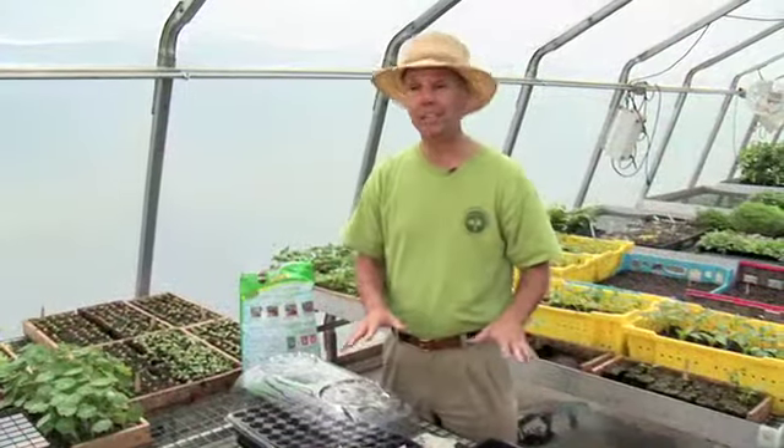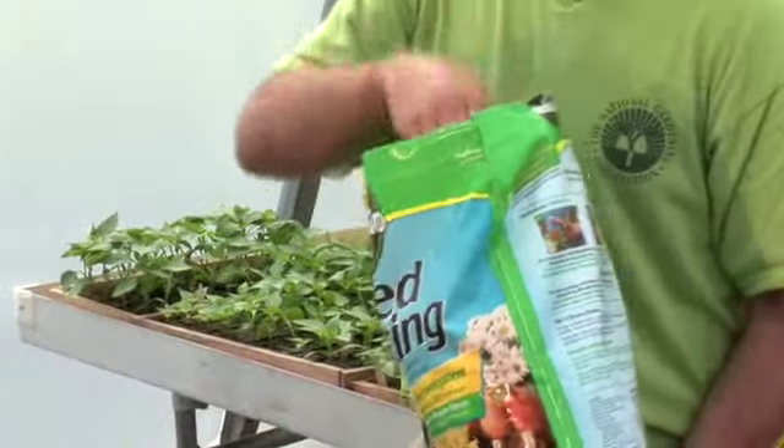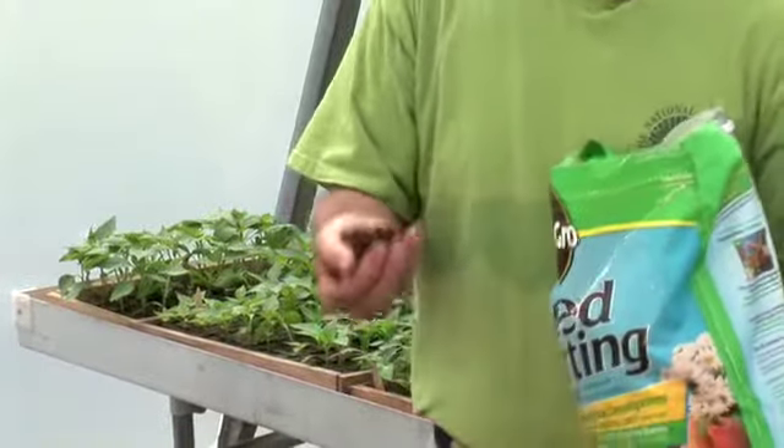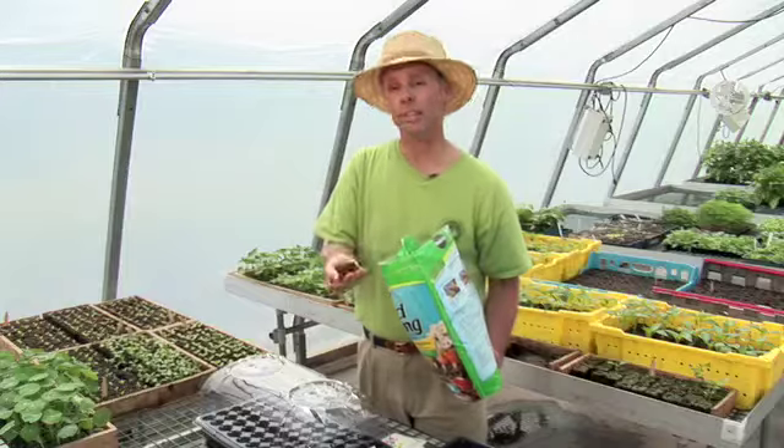Now once you have your pots you need some soil to put in them. What you want to get is a germinating mix of soil. This is a very lightweight, sterilized soil and it's really easy to use. You want to put this in the pots and pre-moisten it, then you want to sow.